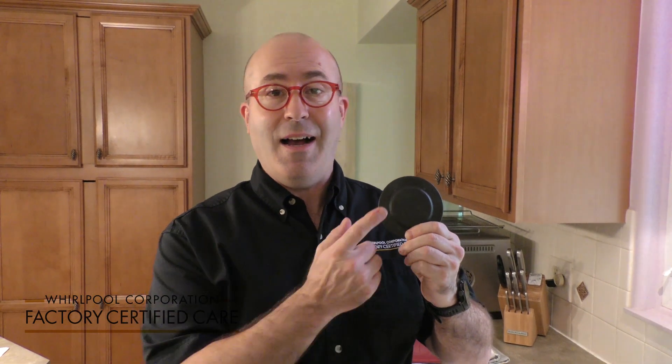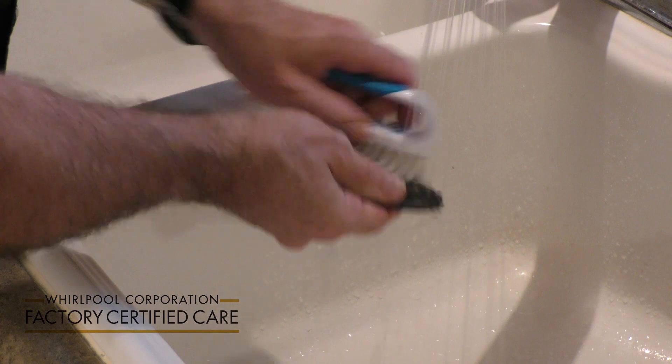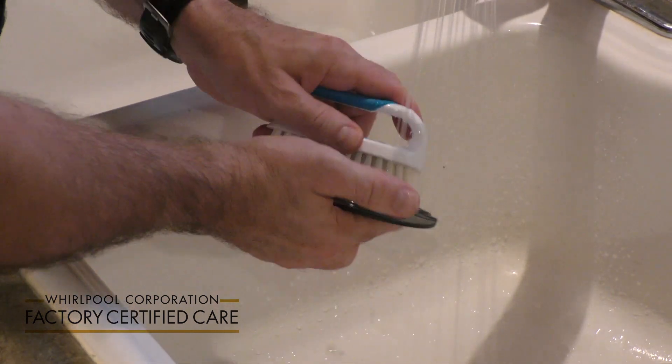If you've spilled a vinegar or tomato-based product on your burner cap, you need to wash it off because if it's left on, it'll stain it. You can use a mild detergent and a non-abrasive brush.